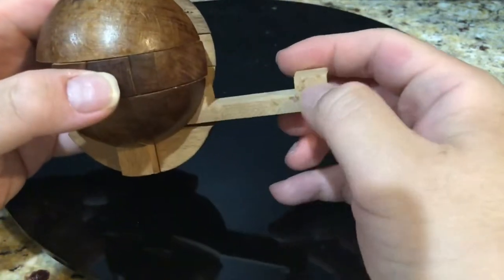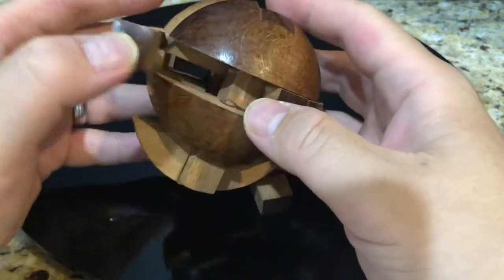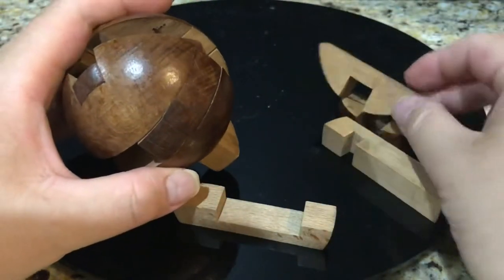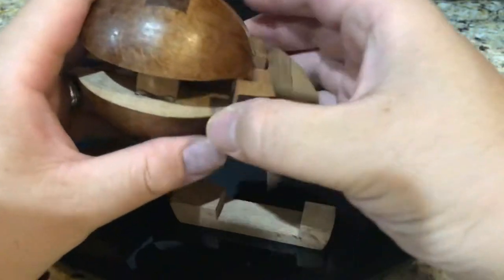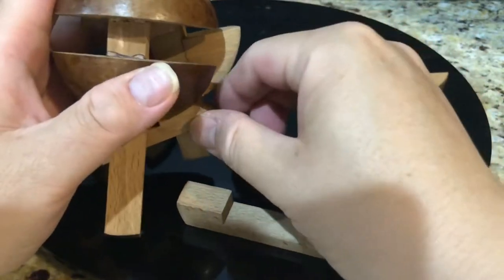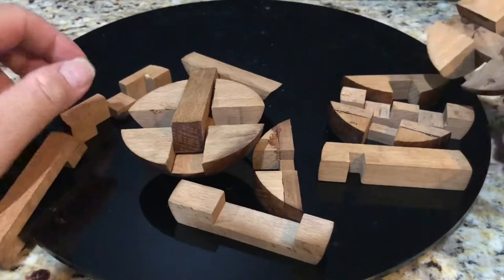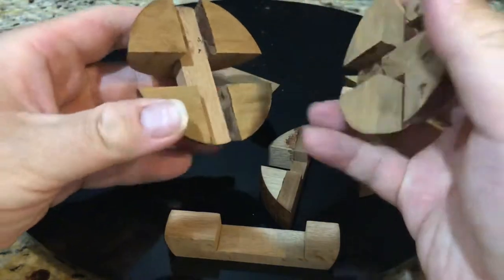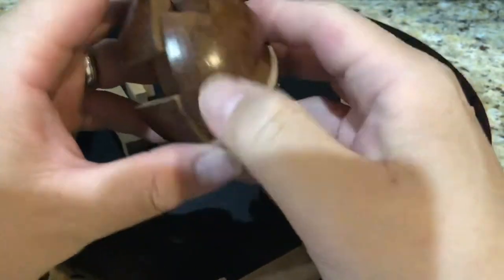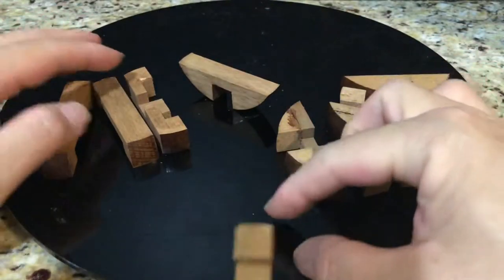Let's take our time and take it apart. Orientation is also important — you have to sort of decide how you want to go about this. We take our time here, and everything just falls apart. The first thing to look at is that we have these big pieces — this is the semi-circle piece — and you have to rebuild them into the globe. Let's put that aside and analyze the individual pieces.